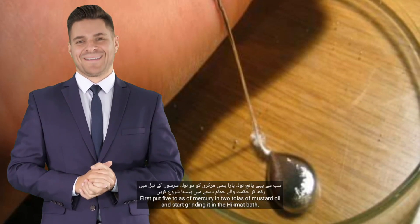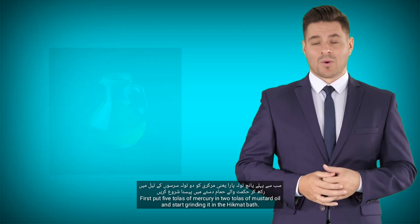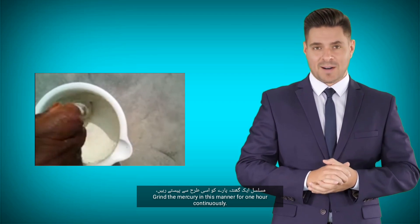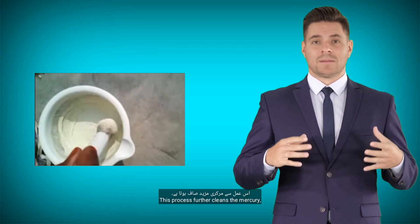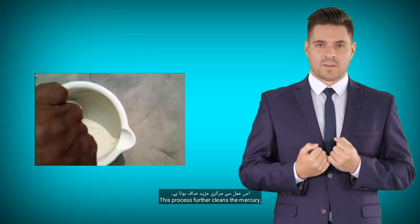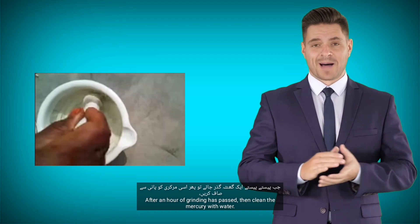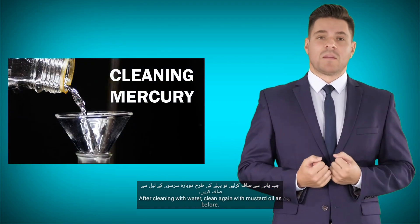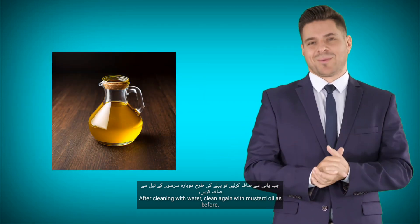How to make the formula: First, put 5 tolas of mercury in 2 tolas of mustard oil and start grinding it in the hikmat bath. Grind the mercury in this manner for 1 hour continuously. This process further cleans the mercury — the waste inside the mercury comes out. After an hour of grinding, clean the mercury with water, then clean again with mustard oil as before.